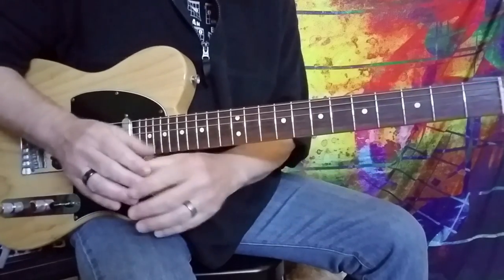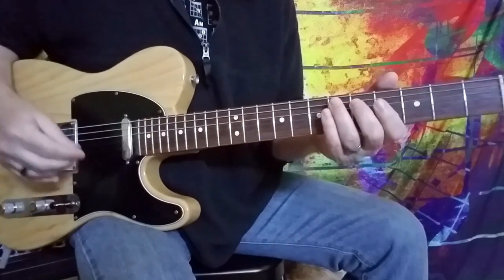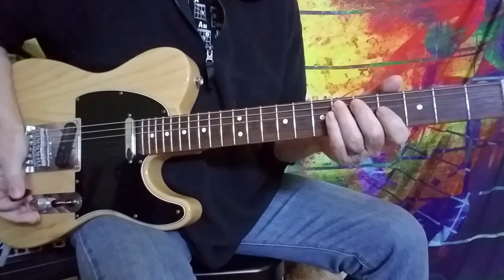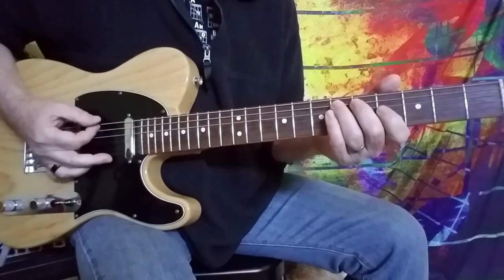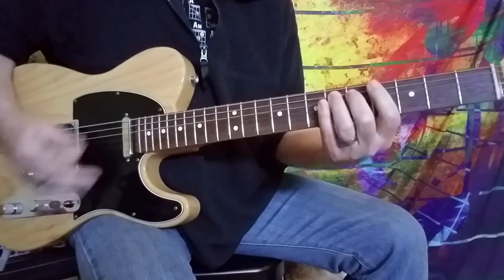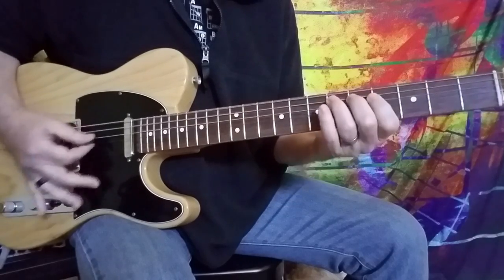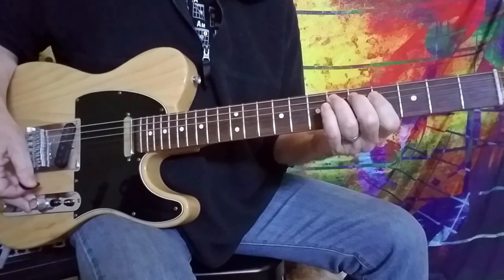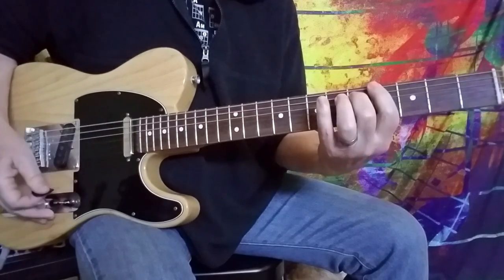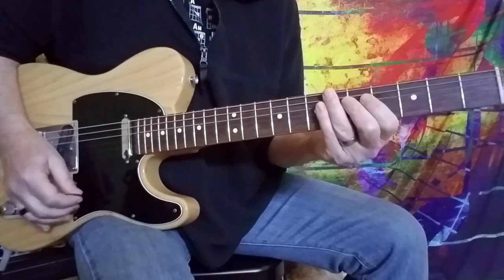If you want to emulate that, if you've got a lot of chorusing going — which I do — and some delay, you can just kind of do that for fun. Bring your output down on your guitar. Just kind of crazy, cool, fun stuff.